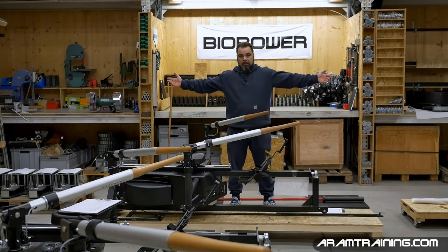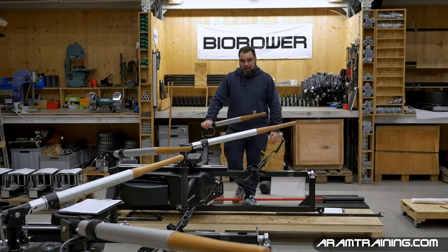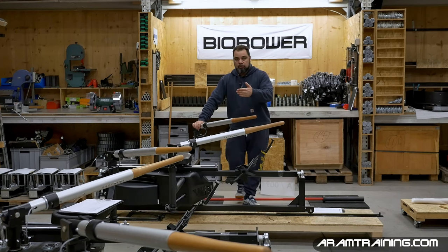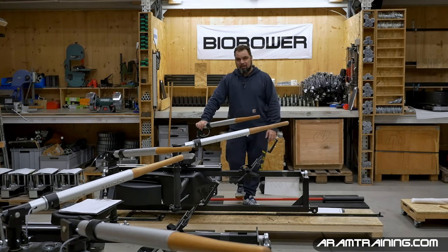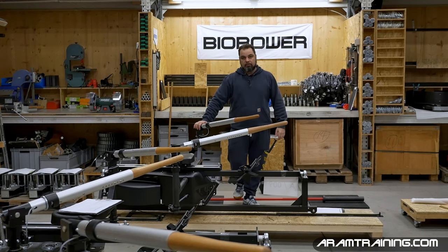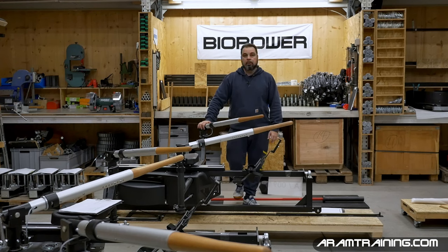That was the video. Thank you very much for your time and for watching. If you think somebody else could benefit from this, share the video — the bigger my channel becomes, the more time I'll dedicate to making free videos to help the rowing community. You may never want to compete, but you want to be competitively fit — fit for everything life throws at you. Subscribe, like, share, and I'll see you in the next video.